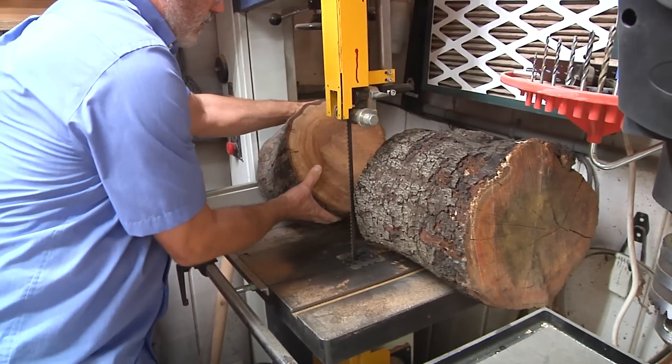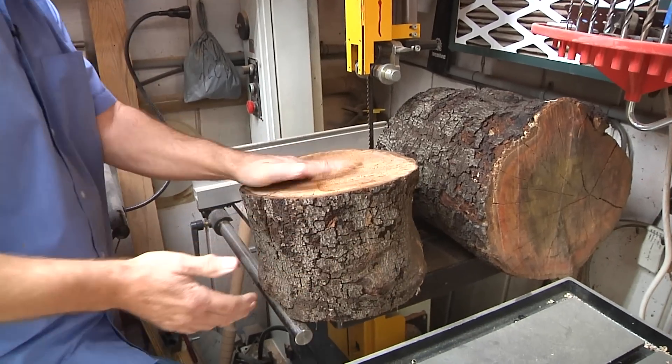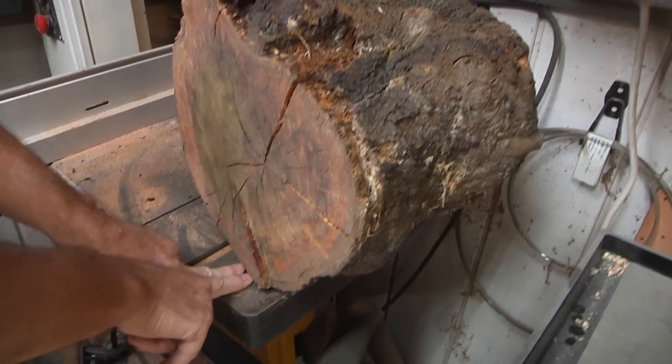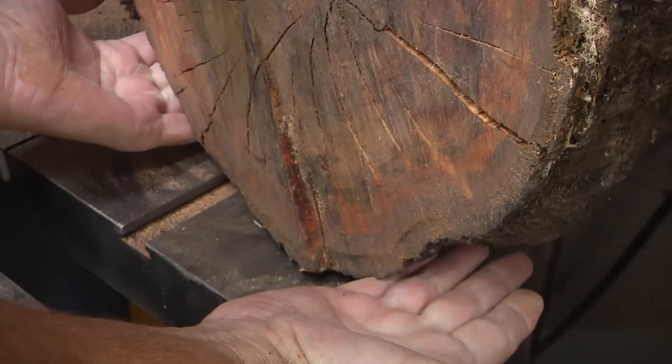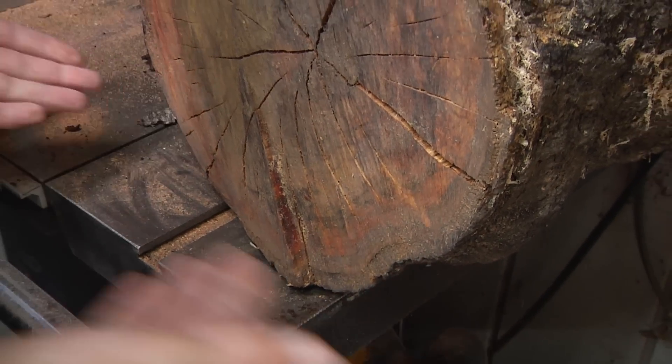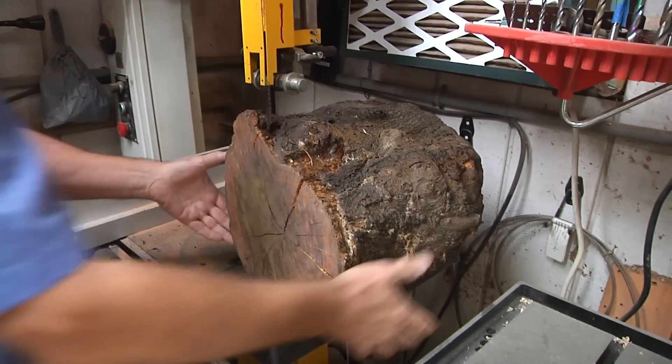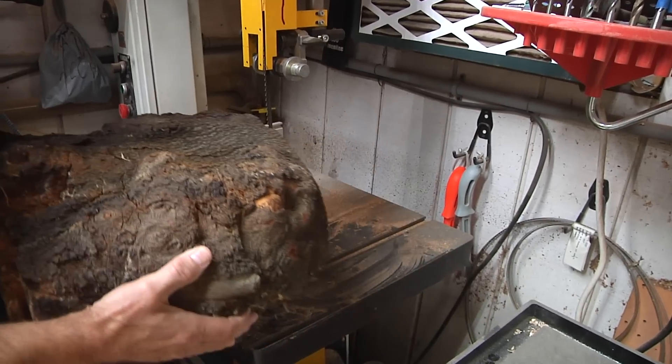That's some beautiful cherry — really cool looking. This piece of wood has a great flat spot on it, so normally I'd put shims under here to keep it from rolling, but I don't have to — it's got a natural flat spot. So now we're going to split it down the center.